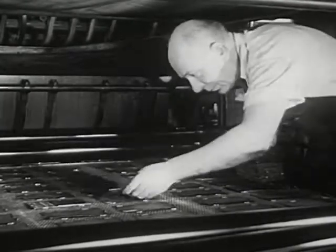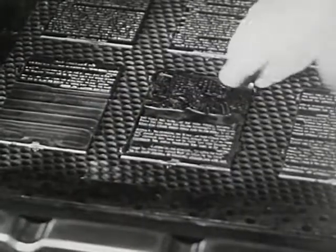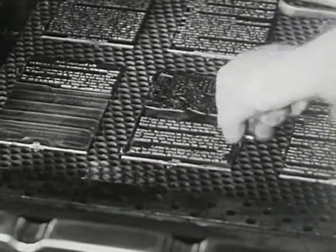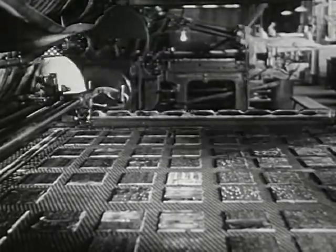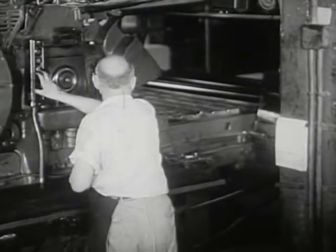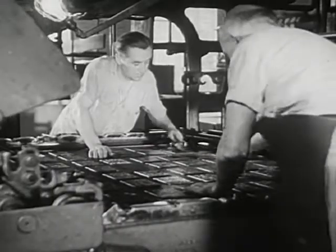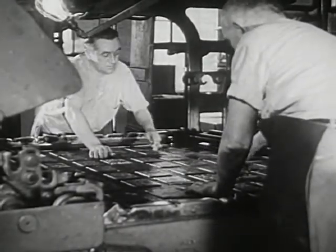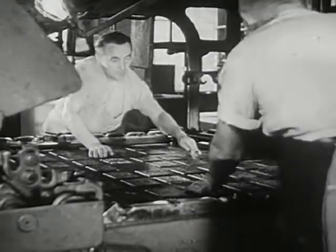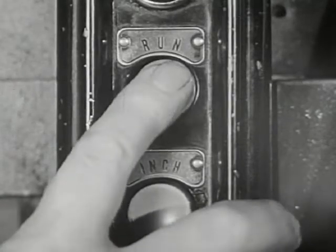The space where you see him now is called the press bed. 64 pages fit on one bed. The ready man fits every plate tightly to the bed in the right order. There are two beds on this press, one for each side of the paper. Both press beds of this printing press must be filled with plates before the printing can begin. Now, one push of a button and the big press starts.